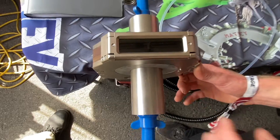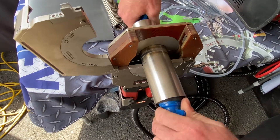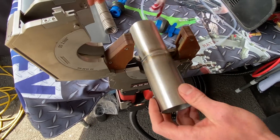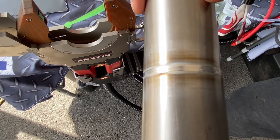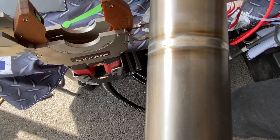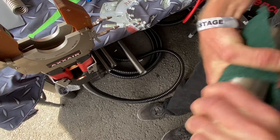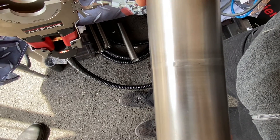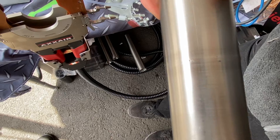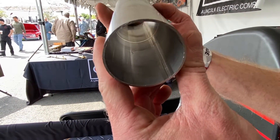The weld cycle is done — we can open up and check out our weld. And here we have the weld. This is the traditional TIG process, no filler metal. After cleaning it up, you can see nice flush penetration — barely any coloration.